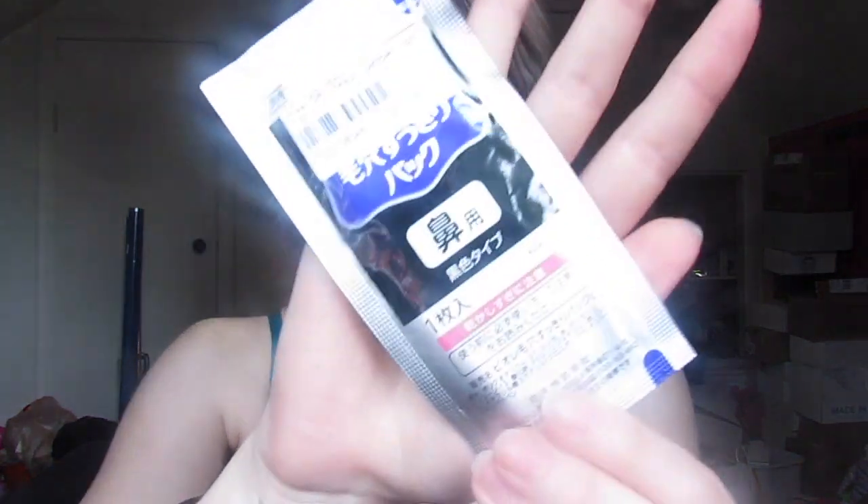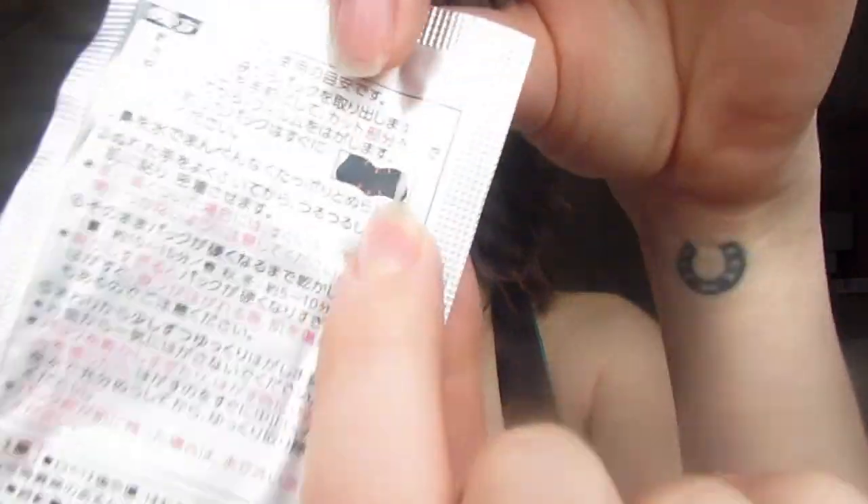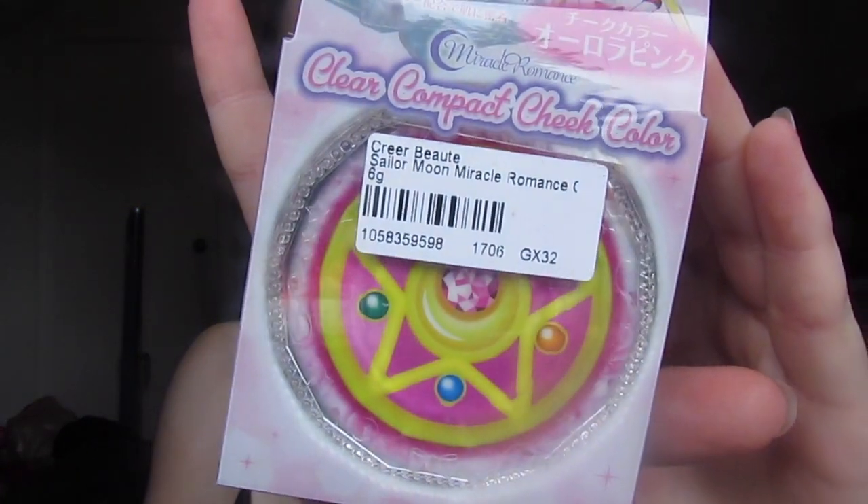I'm going to start out with the smaller things first. They're definitely very tightly wrapped in bubble wrap. As I can see but not read at all, this is the free gift I got — I literally have no idea what this is. I'm going to assume it's some kind of mask type thing. Oh, it appears to be a nose strip. I'm glad they have pictures.